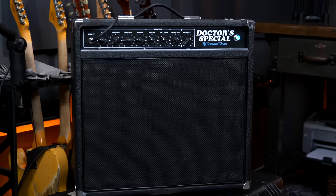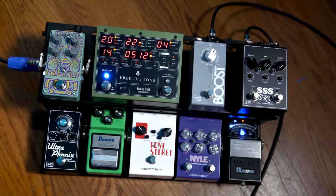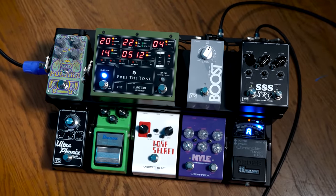What I sought out to do is take the elements of that amp that were my favorite sonic essences, and distill that down to a half-powered, portable version of a Steel String Singer with some of my tweaks and modifications to make it a more pedalboard-friendly platform — so you could use your favorite overdrive, distortion pedals in front of it, and also any sort of delay, modulation, reverb, etc. All going to work great into this.